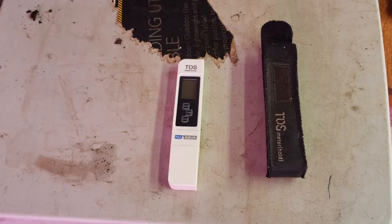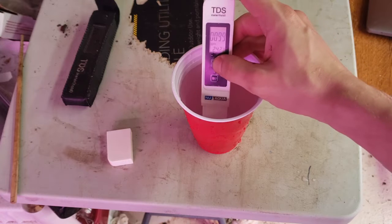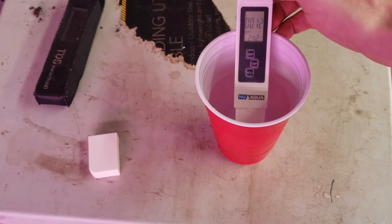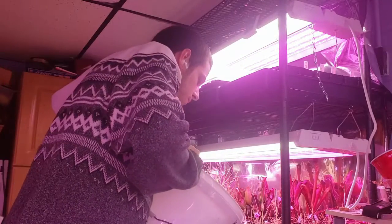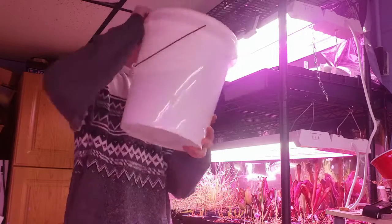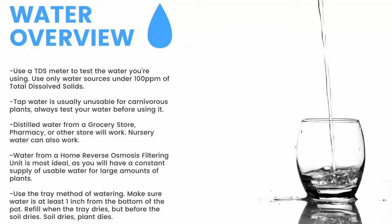Next up, water. First thing you need is a TDS meter like this — it'll measure the total dissolved solids in your water. You need water with under 100 parts per million of total dissolved solids for carnivorous plants. Here you can see my tap water comes in at around 100 parts per million, while my reverse osmosis filtered water clocks in at 12 parts per million. To water, I use the tray method — watering from the bottom of the pot, I fill these trays 1 to 2 inches up the pot and refill once the trays dry but before the medium dries. Make sure to have a TDS meter and only use water under 100 PPM. Distilled water from a grocery store, pharmacy, or other store will work, as will nursery water. Water from an air conditioner or dehumidifier can be used but is not recommended for the long term. Use the tray method and make sure the water is at least one inch from the bottom of the pot — if the soil dries, the plant dies.